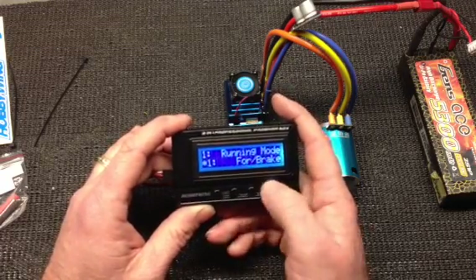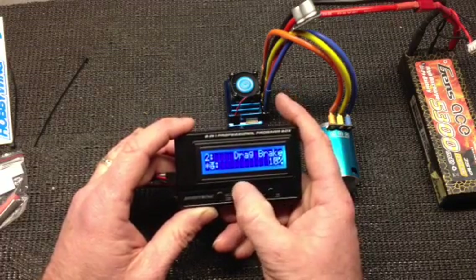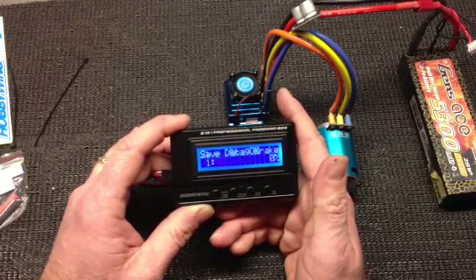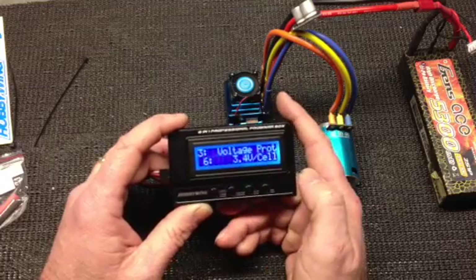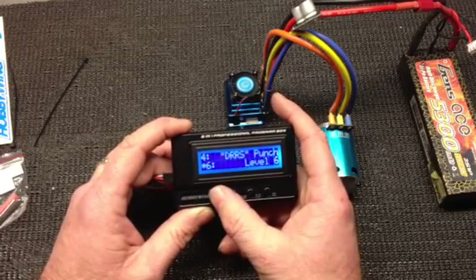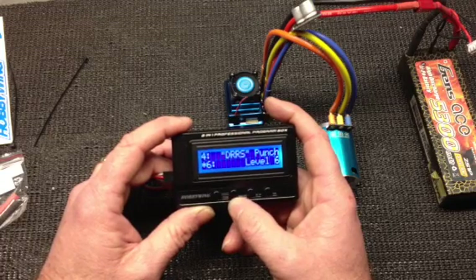For forward and brake, I'm going to hit the OK button to save the data. Next is going to be your drag brake force. Because I'm going to be doing some jumps, I'm going to cycle through this menu and take it down to zero degree drag brake and hit OK to program that. Next item is your voltage cell protection — it's already come at three volts, but that's a little low for my liking. I'm going to take it to 3.4 volts per cell for my protection. Then you've got your DRRS or punch level, also known as your start mode. One being the softest start, nine being the fastest most aggressive start. I'm going to leave it at six and try it out.